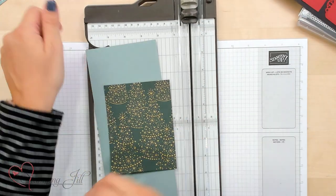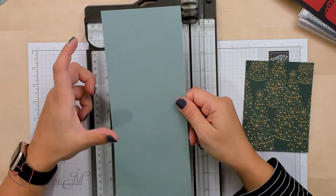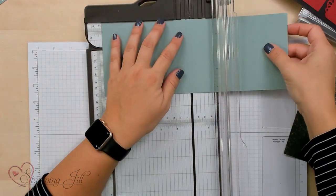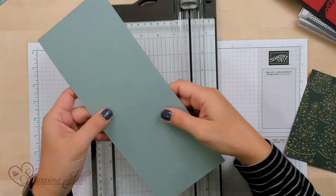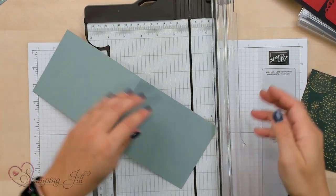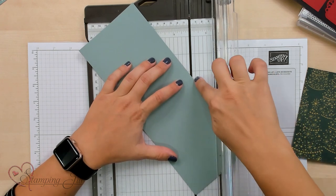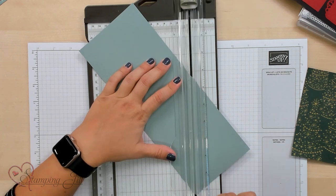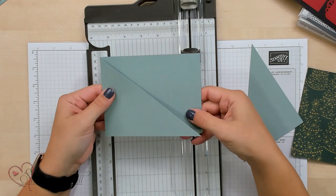You'll need your trimmer, and you'll want a piece of cardstock cut to 4¼ by 11 inches. You're going to take that cardstock and score it at 5½. You can see that score line there — just in half. Then you're going to take it back to your trimmer, use your cutting blade, and go from your score line to the edge to create that diagonal, just like that. And that's your card base.